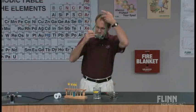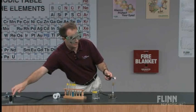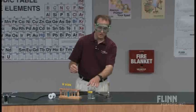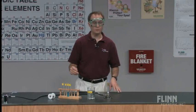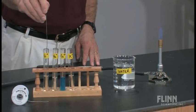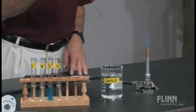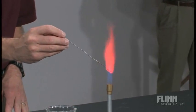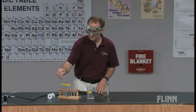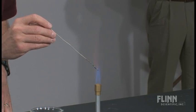I also have a beaker of rinse water so that we don't contaminate as we go from one test tube to another. All I do is take the nichrome wire, insert it down into the solution, pull it out, and carefully bring it over to the Bunsen burner flame.